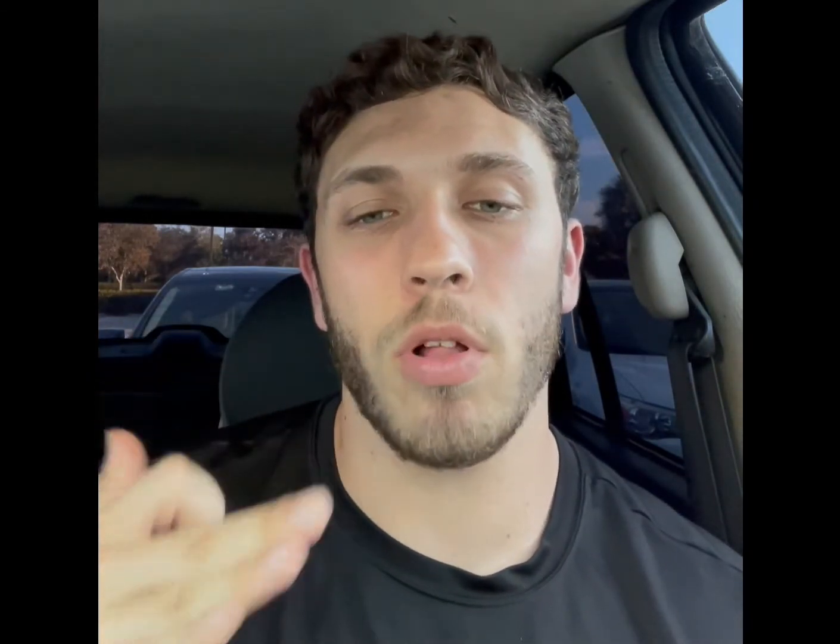We're going three sets of ten — feel it out and see if you can get three sets of ten. The third exercise is going to be EZ bar pullovers.